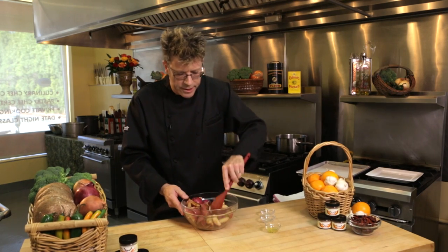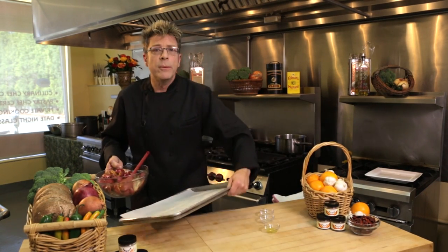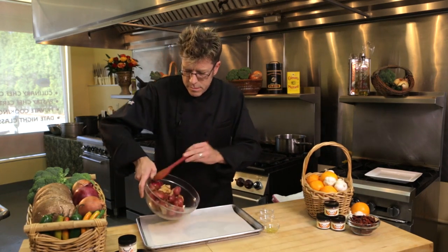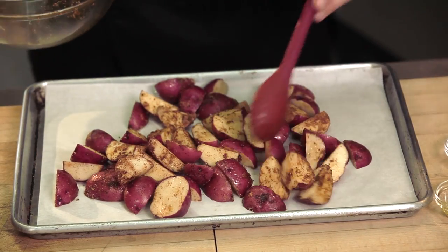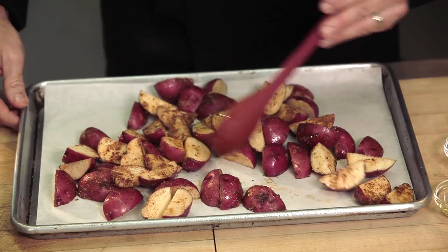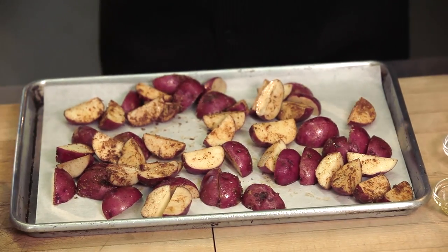Now that I have it really nicely blended and my oven is really hot, the next thing I need to do is spread them out in a single layer on a baking sheet — something with aluminum foil or parchment paper on it to help keep it from sticking. Make sure you don't crowd all the potatoes together; you want to have them all spread out. If you have them all bunched up, they're not going to roast — they're basically going to steam themselves. Really nice spread out like this, and then they're ready to go into the oven.